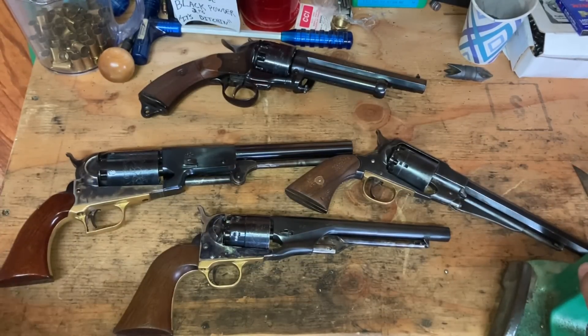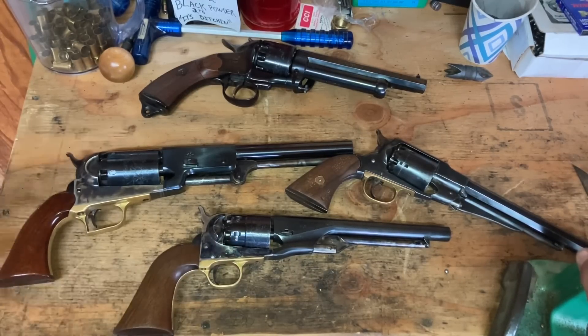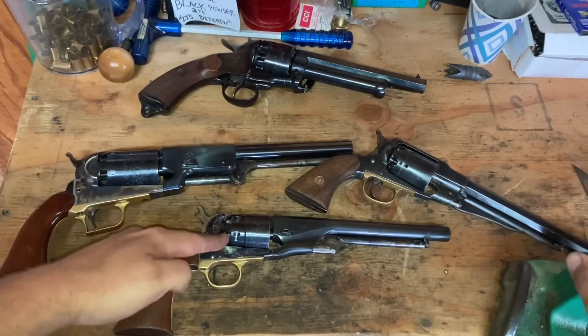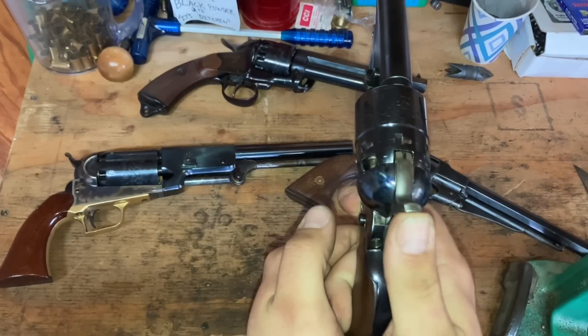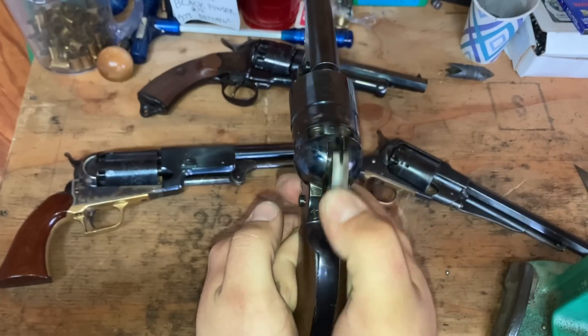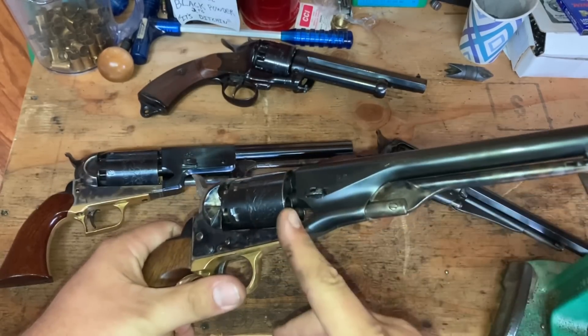In my opinion, the best thing you can do is make sure you have caps that aren't going to fall off. I've had to several times in years past give them a little pinch and stick them on. I'll either use a wood dowel to push them on all the way, or I'll hold it and drop the hammer and give it a bit of a push with my thumb while pointing the firearm in a safe direction.